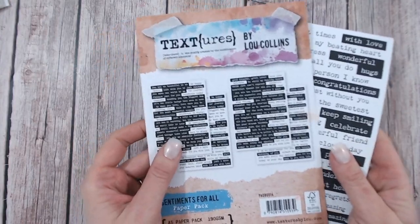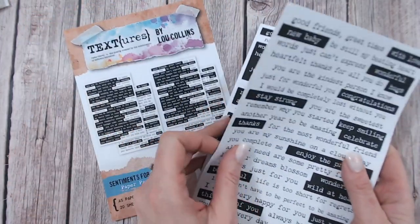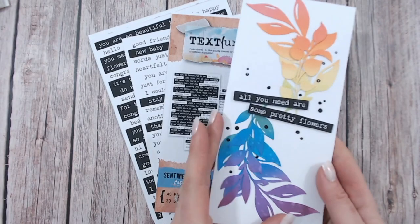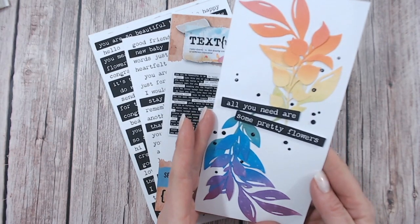My favourite items in the Textures range are really hard to choose, but a few of them are definitely from my latest release. That would be the paper pack — the sentiments for all — with beautiful sentiments in a typewriter font that you can cut out and use on absolutely any style of project, whether it's card making, scrapbooking, journaling and such.